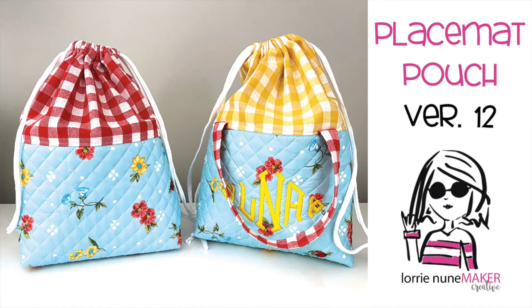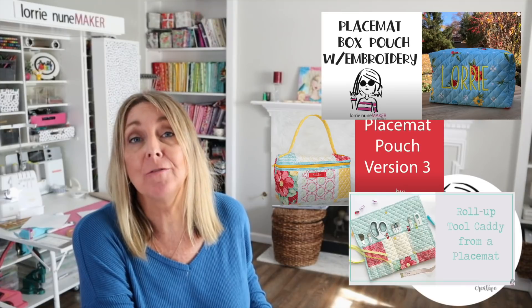Hi everyone and thanks for joining me. Today I have another placemat pouch for you. If you're not familiar with the placemat pouch series, we have several placemat pouches that are made out of none other than placemats. I kind of feature the Pioneer Woman placemats from Walmart and there are a ton of different projects. I'll try to pop up a few right here. But I have a brand new one for you today and I am super thrilled with how this turned out.